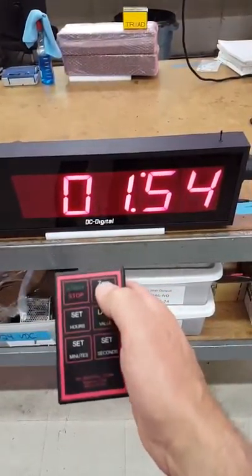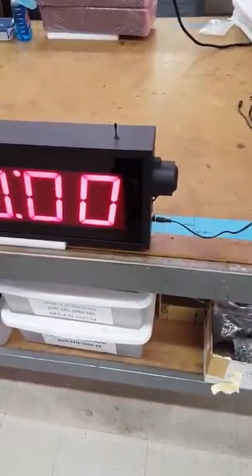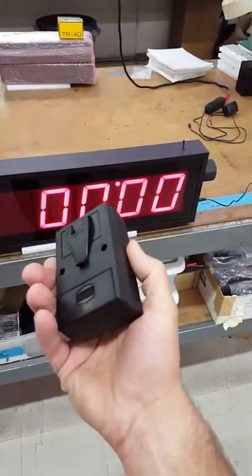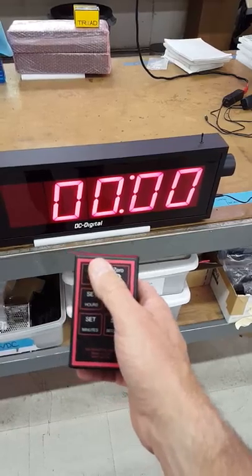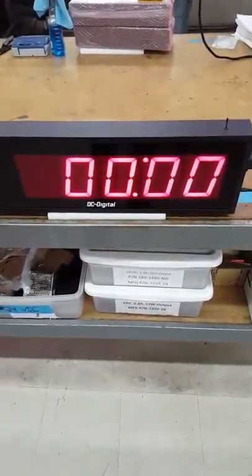This is the DC405TDN-W-Negative with an adjustable end of period and wireless controller. That is good for 150 feet, it's RF, and thank you, this is Jim with DC Digital.